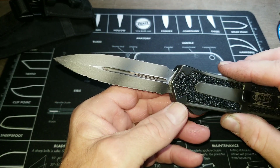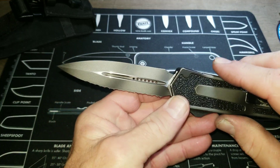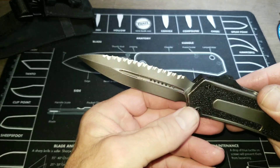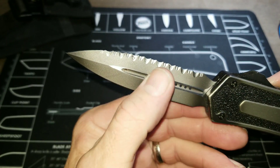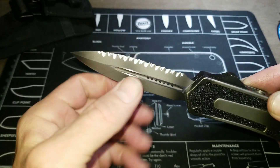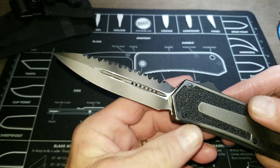This is the Microtech QD — quick deployment — tactical scarab DE double edge in an Elmax blade stock. The urban camo flows from the frame to the blade, and you can see the heavy serrations down the blade. It does have a little dirt but it needs to be polished up — it's been used.